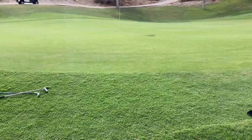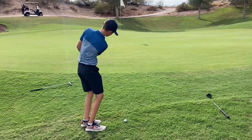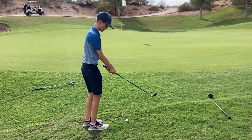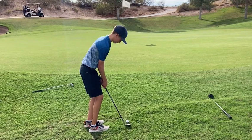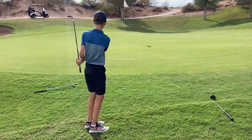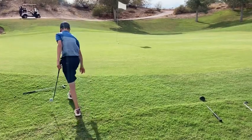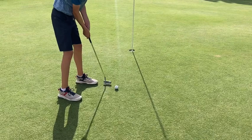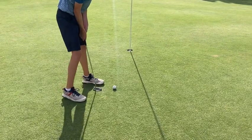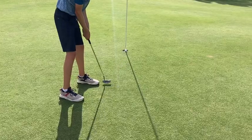So this is where my chip shot went. Pin's over there. Got the nice little sand wedge, little whipper. Let's make this — we got five feet here. Let's try to make it. Boom, thank you!